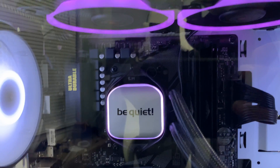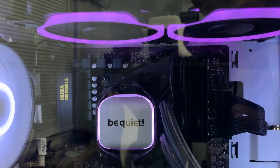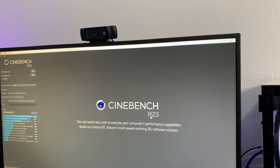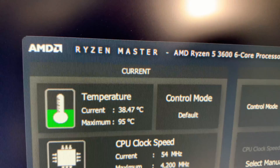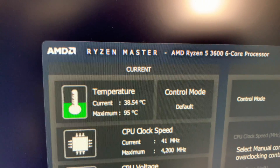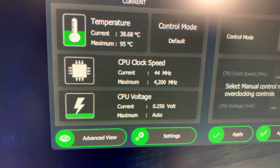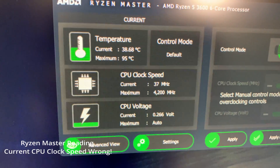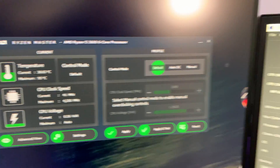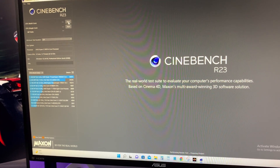With the side panel closed and the phone about five inches from the case, you can hear the fan noise while idling — it's very quiet. With Cinebench R23 open, the idle temperature is around 38.5°C with an ambient room temperature of about 32°C. The CPU is running at stock 4.2GHz with no overclock.